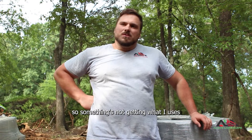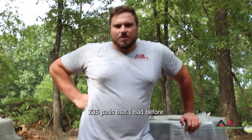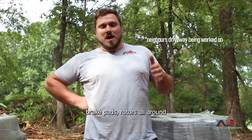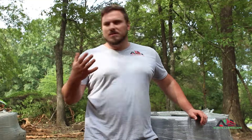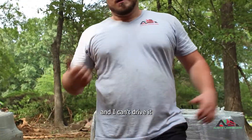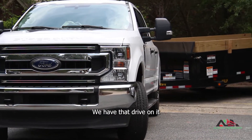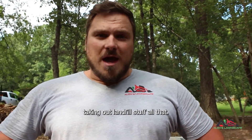What I used was the AutoZone Gold — the best they had in stock. They wore out quick compared to the PowerStop Z36 pads I had before, which are still on the front. So I ordered new brake pads and rotors all around — it cost $1,800. That's coming in Thursday. In the meantime, my truck is parked and I can't drive it, so I ended up renting an Enterprise truck, which you've probably seen in clips. Using that today to bring in materials and take out landfill stuff.